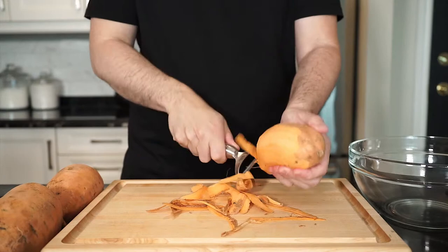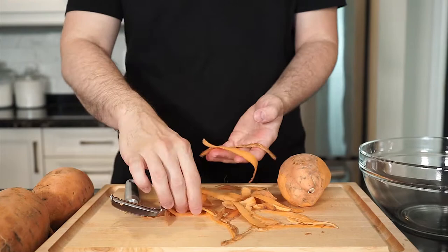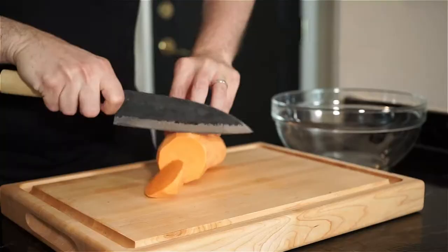We're going to start with about two pounds of sweet potatoes and we're going to peel them. If you've never tried this, you can drizzle extra virgin olive oil onto the potato peels, along with whatever seasoning you like and roast in the oven. And you'll have tasty sweet potato skin chips.